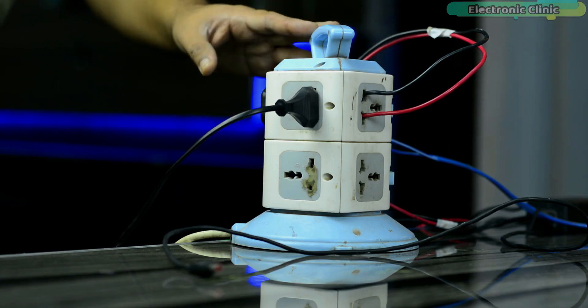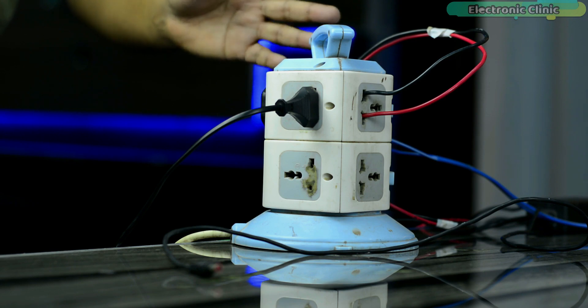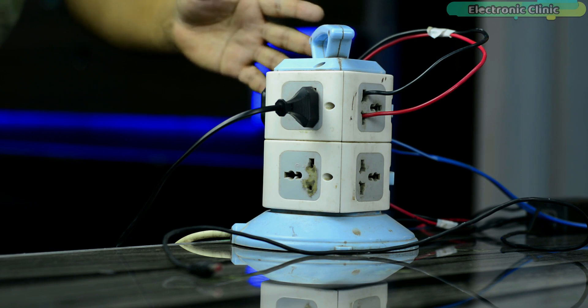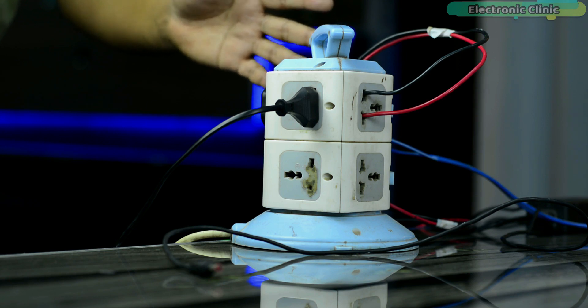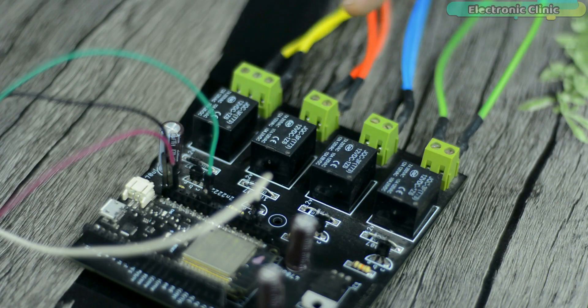If you want to use 110 or 220 volt AC supply, you must not forget to use protective gloves, because 110 or 220 volt AC can prove fatal. As far as possible, ensure the presence of a friend or companion while working on such projects. When the AC supply is on, do not touch the relay module. Let's go ahead and start a practical demonstration.